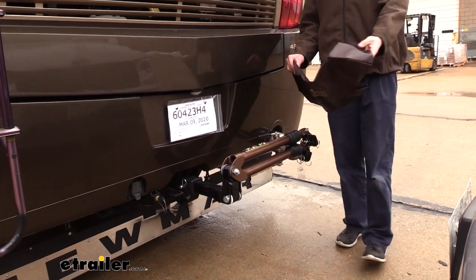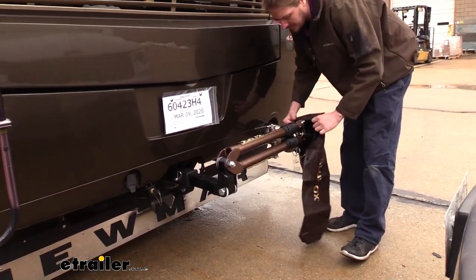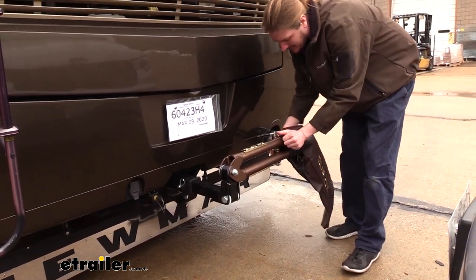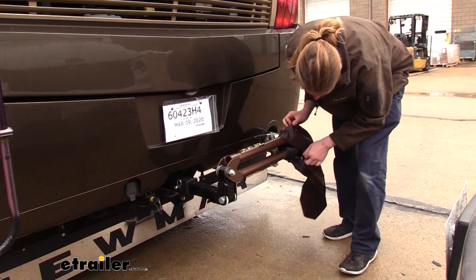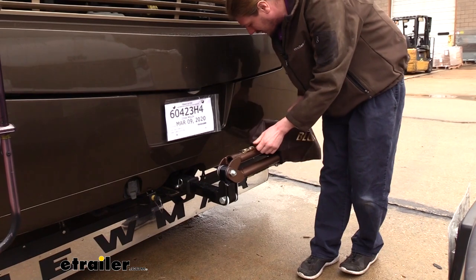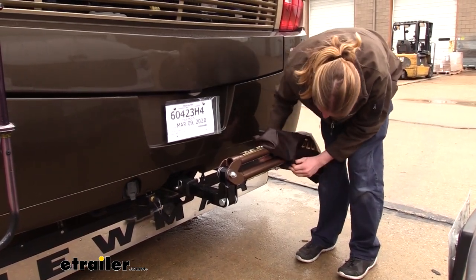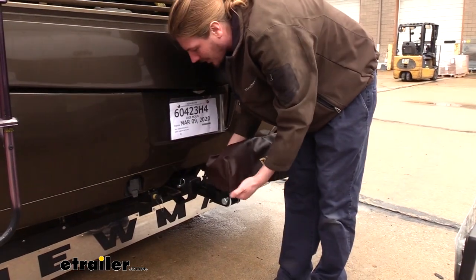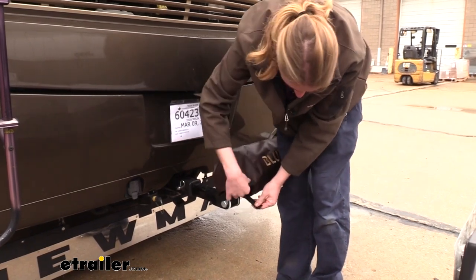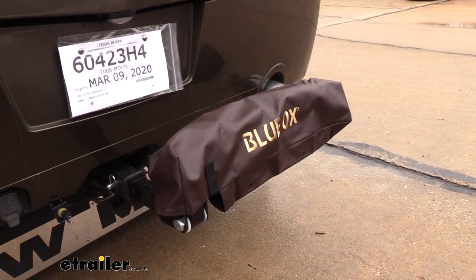Also included in your accessory kit you'll receive a cover for your tow bar. This will protect it from the elements when you're not using it — when you have it in the storage position on the back of your motorhome it will fully cover it up and also keep your arms together so when you do have it in the storage position it will keep all of your arms together. There's a hook and loop fastener that keeps it in place.